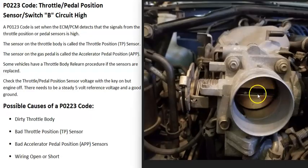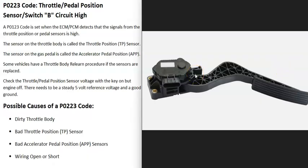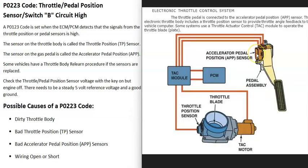Many newer vehicles have gotten rid of this cable and just have a sensor down on the pedal. This sensor reports to the computer how much the pedal was pressed, which then controls the throttle body with a small motor — basically eliminating the cable that used to run up to the throttle body.